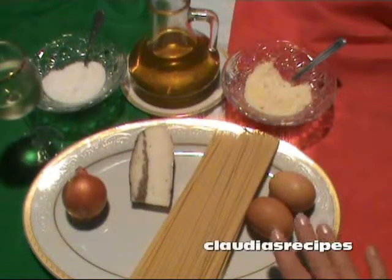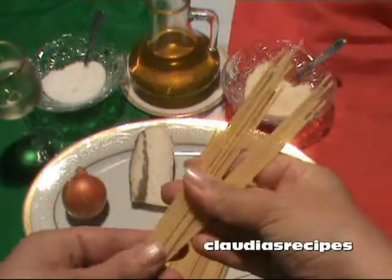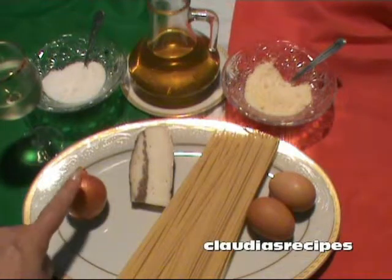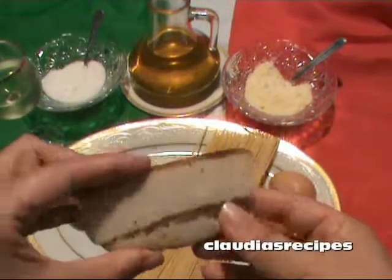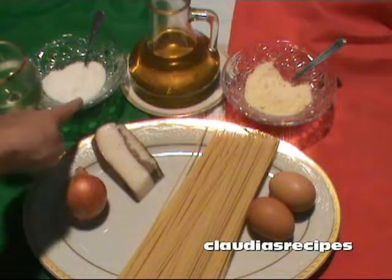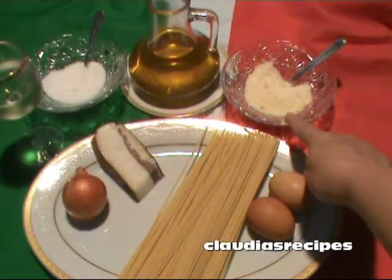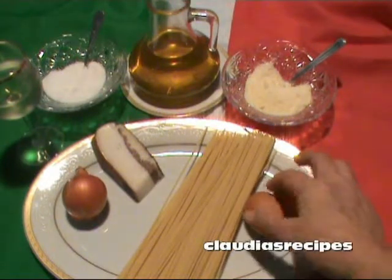Today we are cooking spaghetti alla carbonara. The ingredients you will need are spaghetti, onion, guanciale like bacon, half a glass of white wine, sea salt, extra virgin olive oil, hard Italian cheese and two egg yolks.